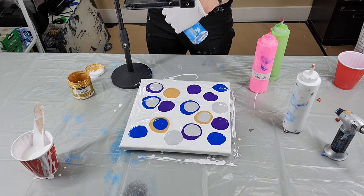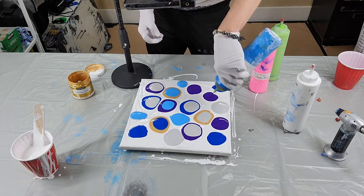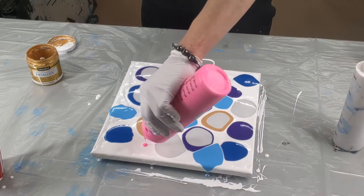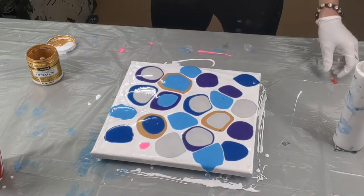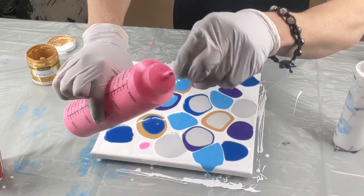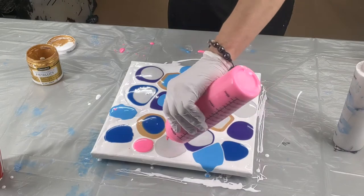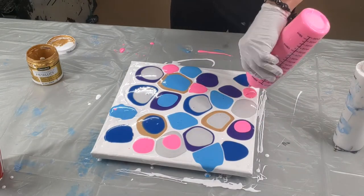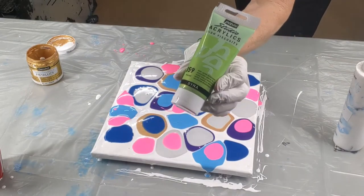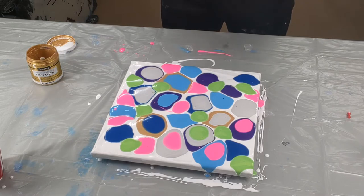Cerulean blue by Artist Loft. Next I'll go with this DecoArt Neon Pink. I have a little clog in my bottle — sometimes that happens. I just get that out with a pushpin or thumbtack, whatever you want to call it. This is Pebeo Iridescent Green Yellow — it is such a pretty color. Throw a little metallic white in there, and that is by Artist Loft.